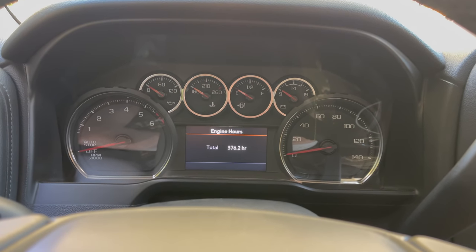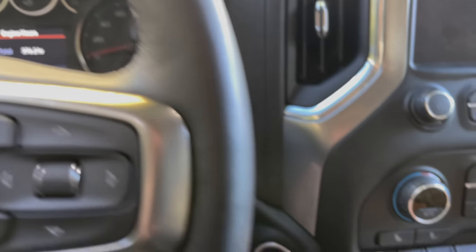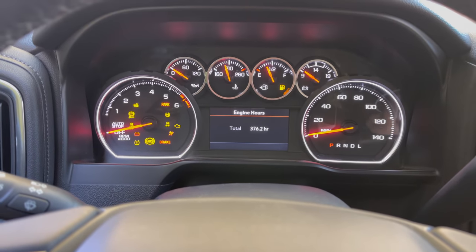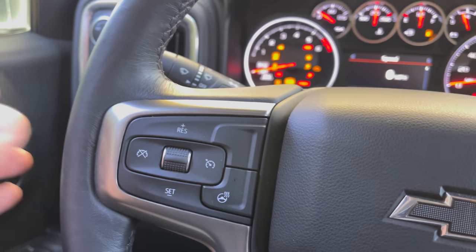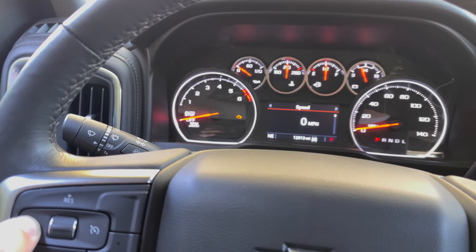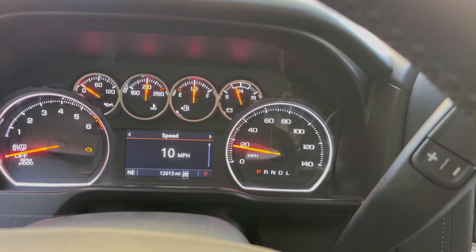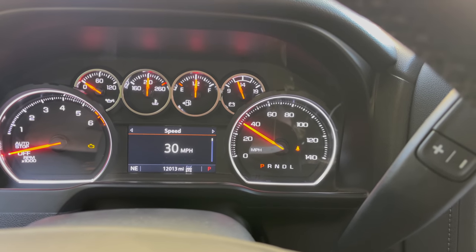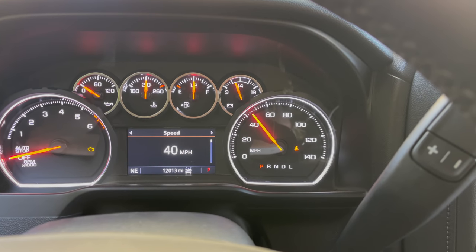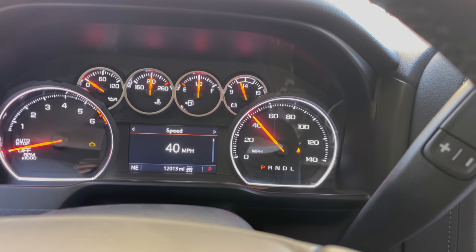I'm going to show you how easy it is to get into the feature screen. With your truck powered off, hit your ignition without pressing the brake to get into accessory mode. Then come over here and hold cruise cancel — make sure cruise control is not on or this won't work. Hold that, your gauge will sweep, and you've now entered the adjustment menu where you can turn things on or off, change your tire size, TPMS, and all those different settings. To exit, just hold cruise cancel again and it'll sweep back out.